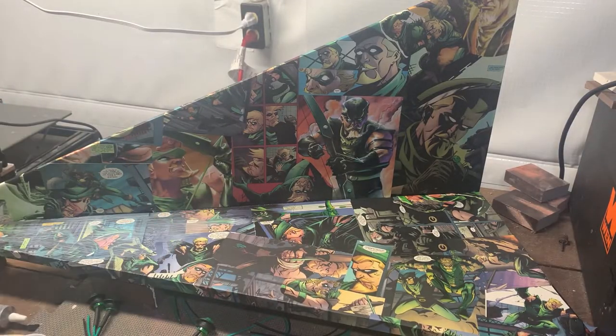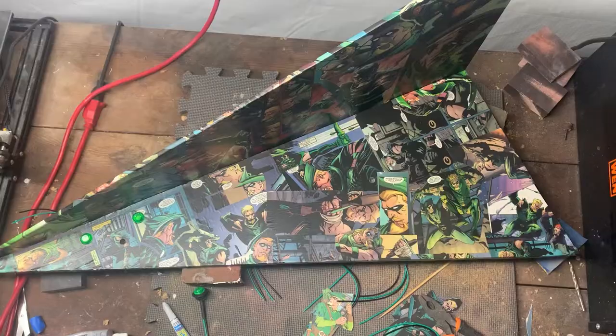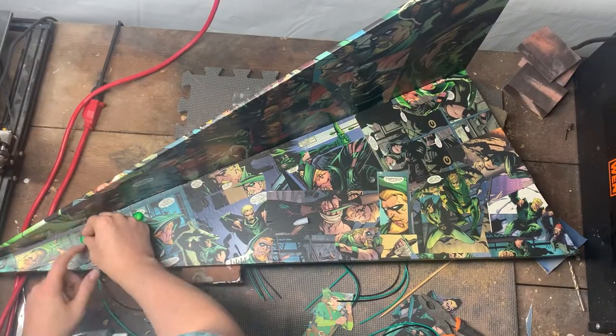After it was all together, I gave it a nice coat of matte Mod Podge, and then it was time to install the lights. Let's go!